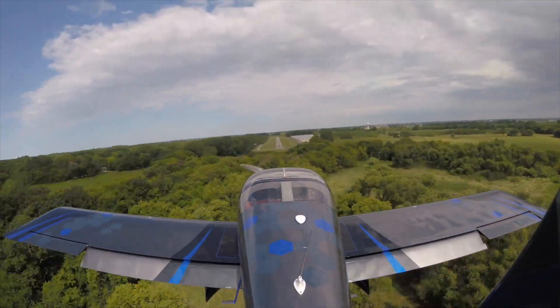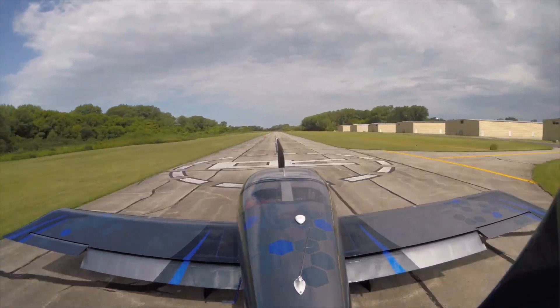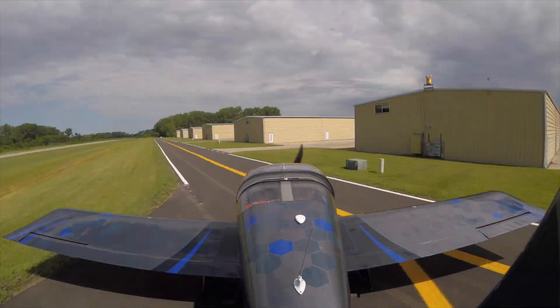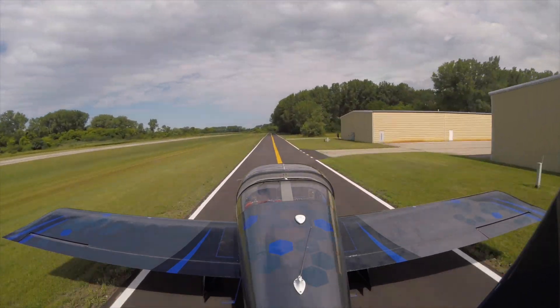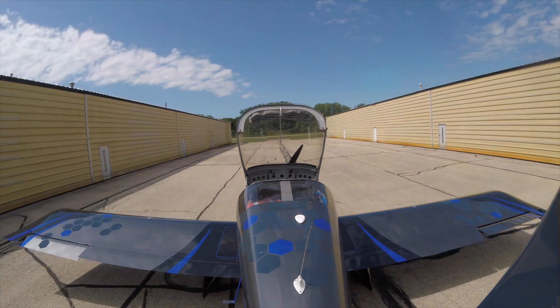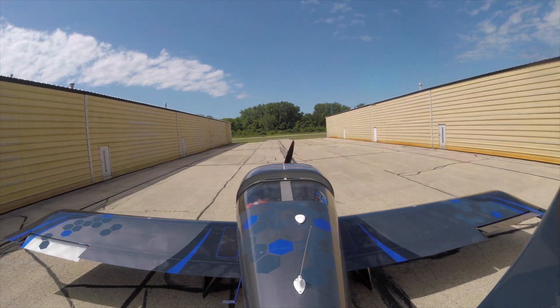Coming in for landing. Nice little approach. It's a great little airport. Yeah, I didn't see any houses. You might have seen them off to the right in the golf cart — and I'm just following them in. Nice hangar on the back there.